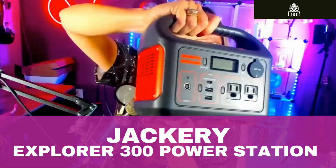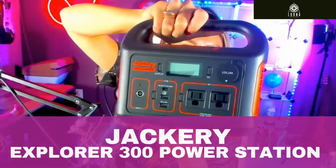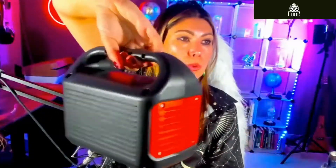This is the Explorer 300 by Jackery. The great thing about this product first is that it's very portable. You can see how lightweight it is — super lightweight.